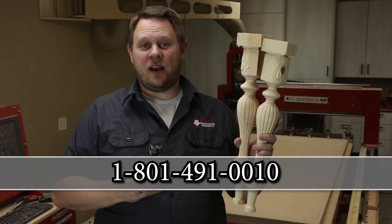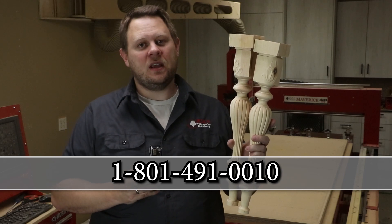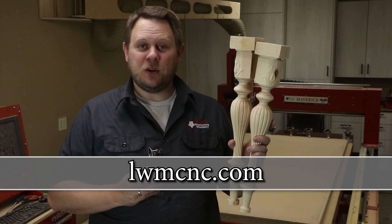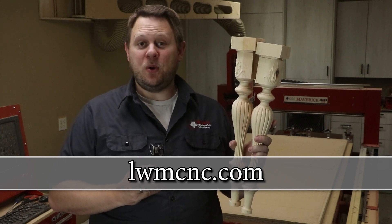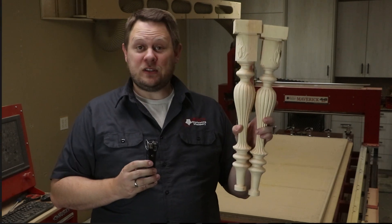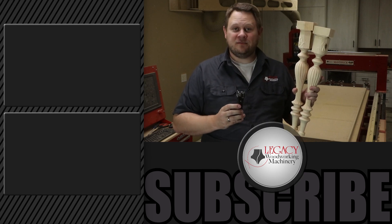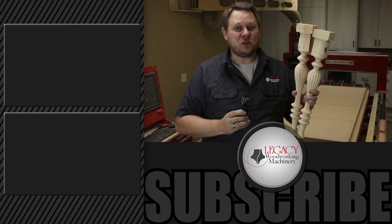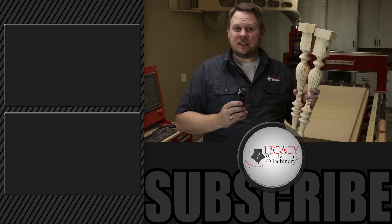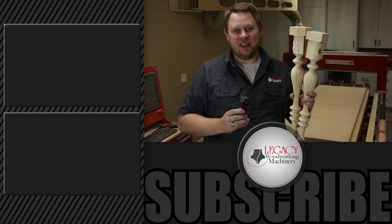If you're interested in talking to a CNC expert and learning more about our Legacy CNC systems, you can call 801-491-0010. You can also visit our website at lwmcnc.com. If you want to see more demonstration videos like these, click right over there. Don't forget to subscribe, like, and check that notification box. And as always, thanks for watching — remember, Legacy solves more woodworking problems like these than any other CNC manufacturer in the industry.